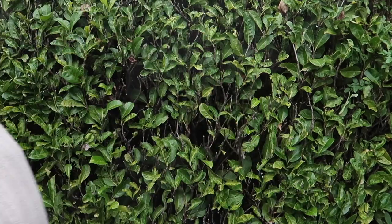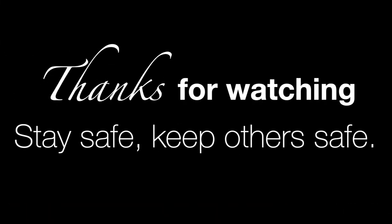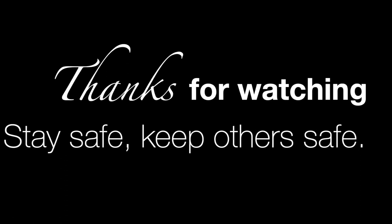There we are — the Christmas window done. Thanks for watching and I'll see you next time, bye bye. Don't forget to subscribe and click like — everybody likes to be liked.